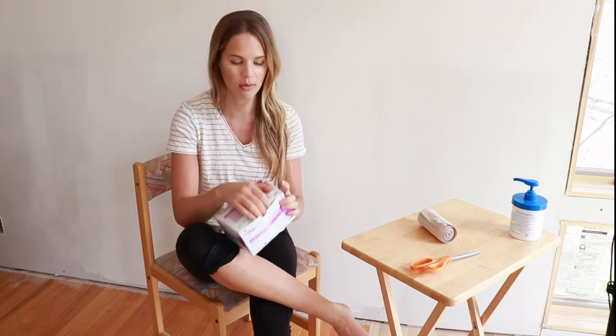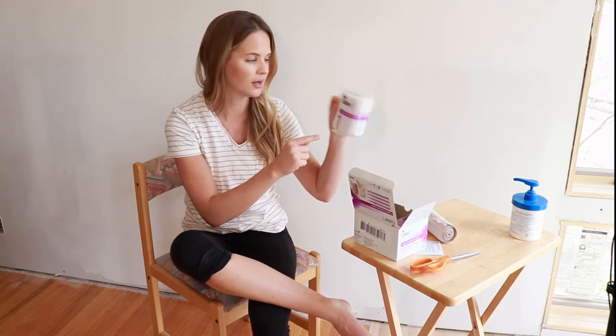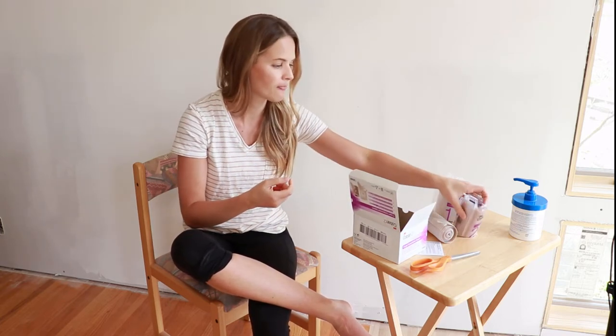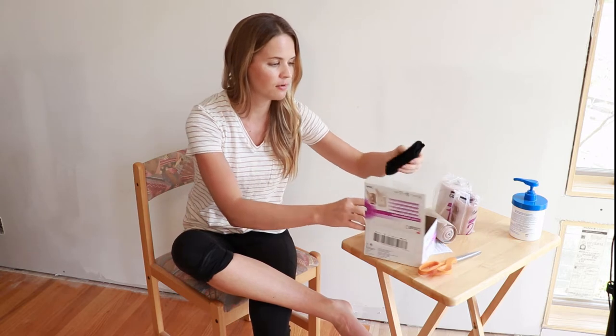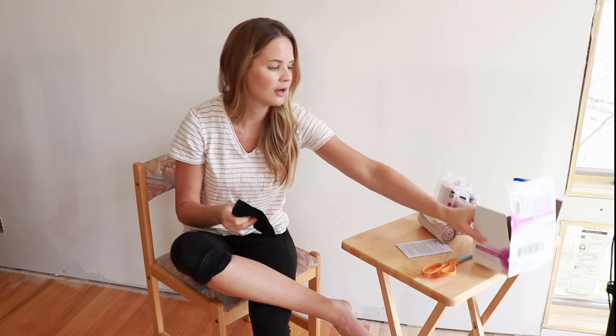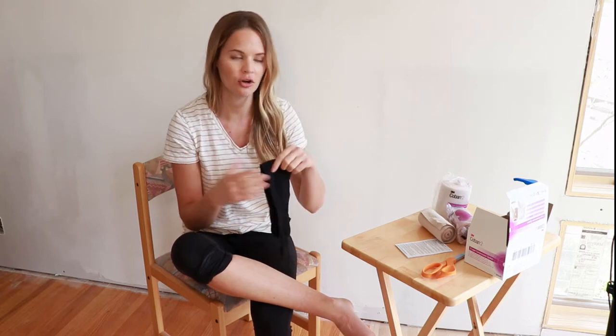In your box of Coban you're going to see three things typically: layer one with the number one on it, your layer two with the number two on it, and then most should have a liner stocking. That's because layer two is very sticky and you stick to everything including your bed sheets. If you have a pet, this thing attracts pet hair like crazy, so the liner is nice to put over the top so you don't feel that.